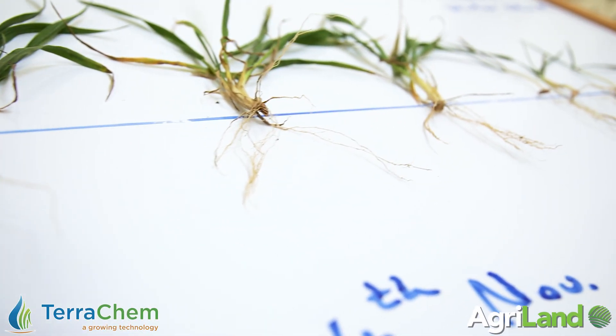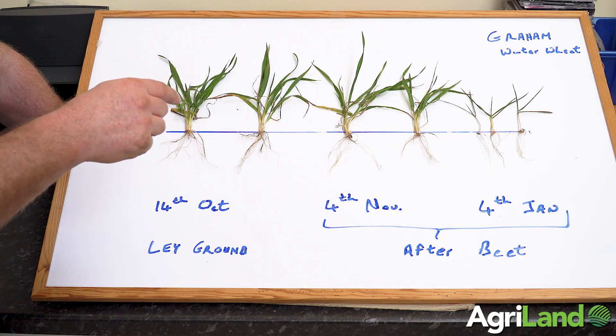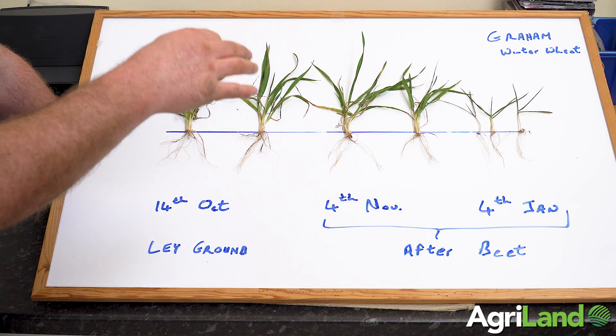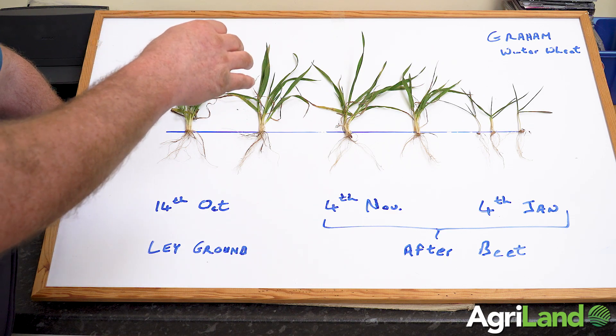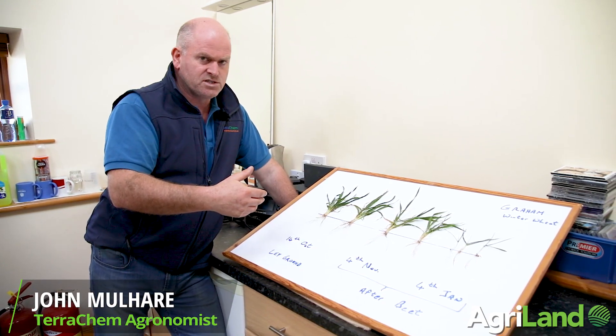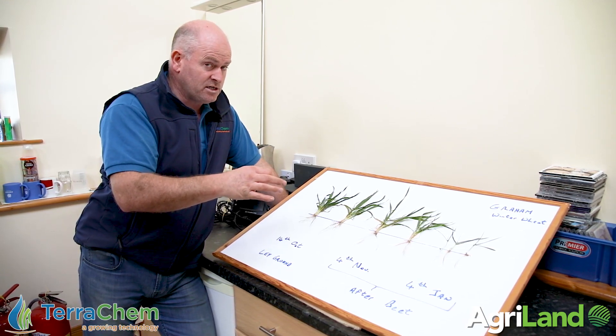We've just come in here to my messy office and these are the plants that I dug up earlier this morning. It's just a bit easier to get the message across about the importance of looking after nutrition with crops this year — particularly because of the different growth stages and the different stages of development that the roots are at now.